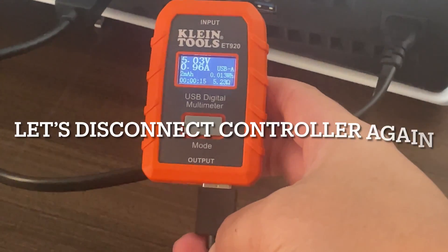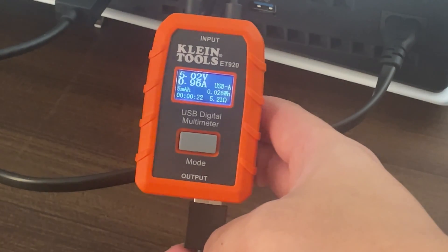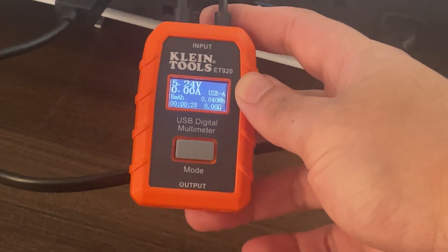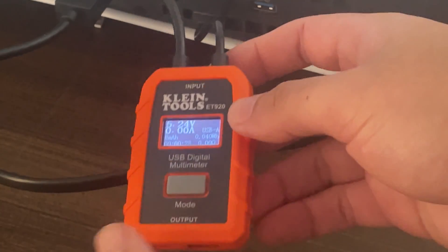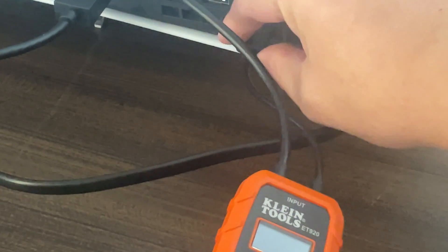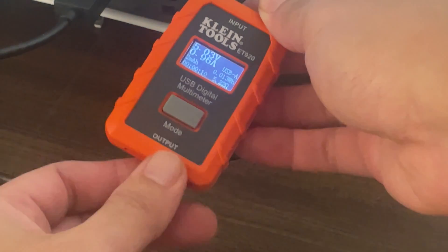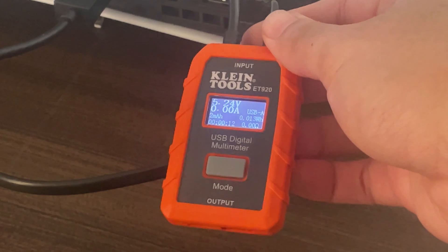Alright, let's try unplugging the controller again and see what happens. After unplugging the controller we have 5.24 volts. Now plugging the controller into the other USB-A port — with the controller plugged in it's 5.02 to 5.03 volts, and after unplugging the controller it goes back to 5.24 volts. That is pretty much it. Thank you for watching, have a nice day.